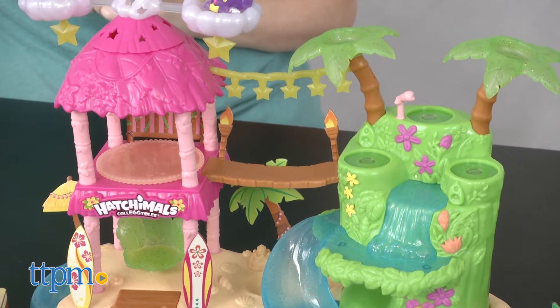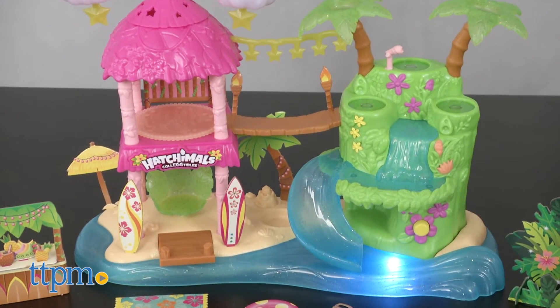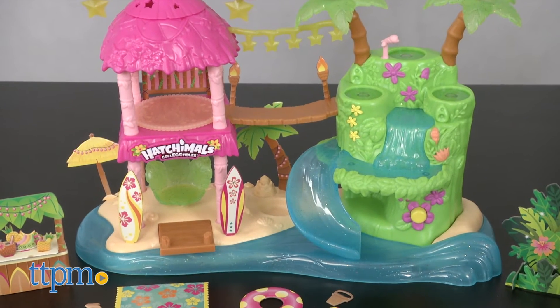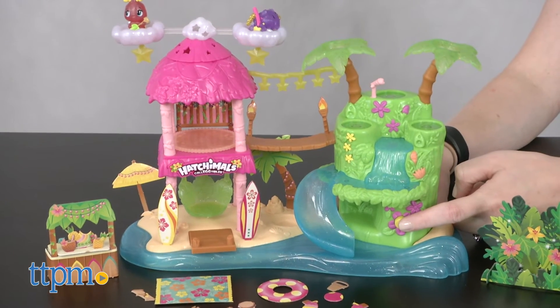There's also a flower button that you can press to activate different lights, music, and sounds. Or if you press and hold the flower, the playset will go into nightlight mode and glow softly while playing soft music for a few minutes.